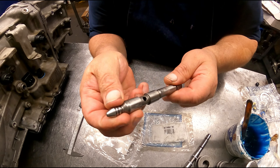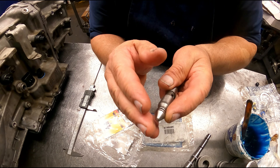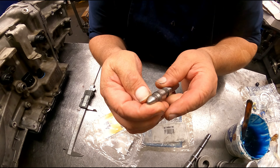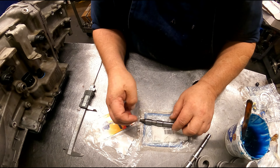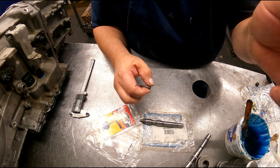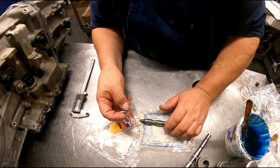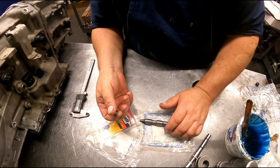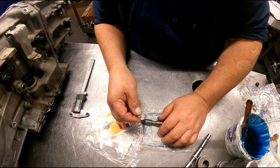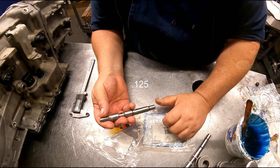You want the tip to be pretty even. Same way, if when you put this on it's too long, you're going to have to grind it down — you want it pretty uniform in shape and flat on the tip. So those are some ways you can take up the slack on a servo pin when you've got too much clearance on your bands. Almost all bands want somewhere around an eighth of an inch of travel. Some a little less, some a little more — usually the really old transmissions are where you'll have more. Most all your new stuff is going to be right around an eighth of an inch.